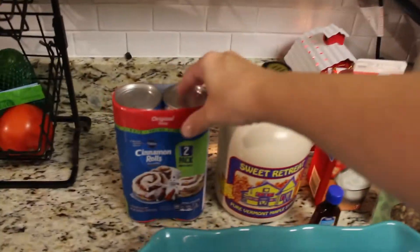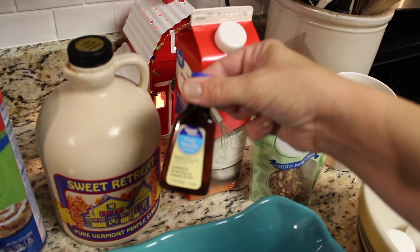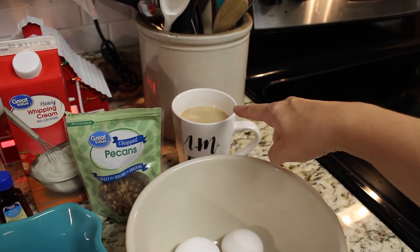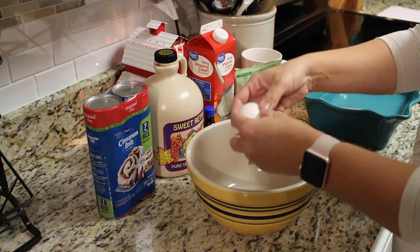We're going to need a 9 by 13 pan, two rolls of cinnamon rolls, maple syrup — I'm using Vermont maple syrup — vanilla extract, heavy whipping cream, pecans, six eggs, and don't forget your coffee because it's early. Preheating the oven to 375 degrees and let's go.